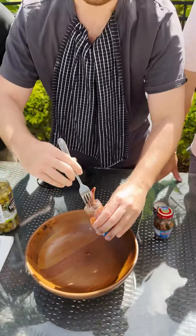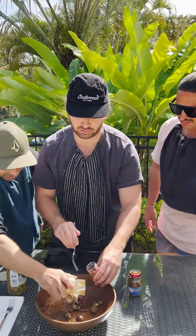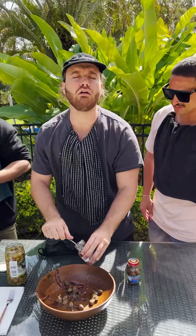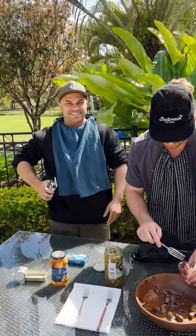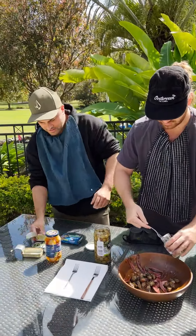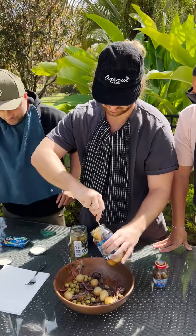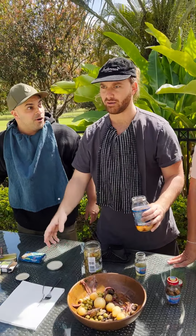All right, let's put them all in. I can't do fishy shit. Josh has got it — this is like a seafood buffet! What'd you skull it, Austie?